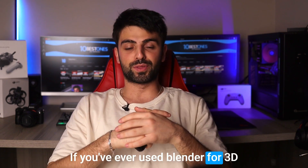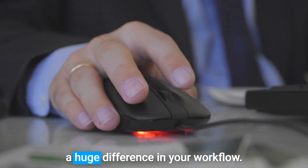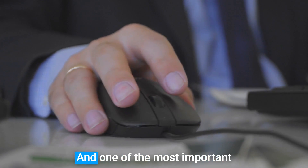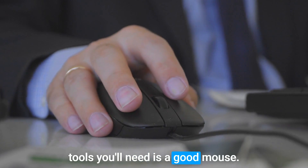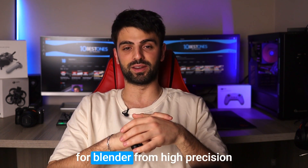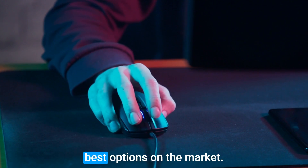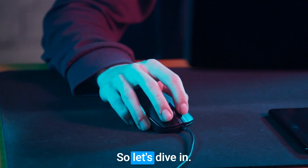If you've ever used Blender for 3D modeling or animation, you know that having the right tools can make a huge difference in your workflow. One of the most important tools you'll need is a good mouse. That's why in this video I'm going to be talking about the best mice for Blender, from high precision sensors to customizable buttons, looking at some of the best options on the market. So let's dive in.